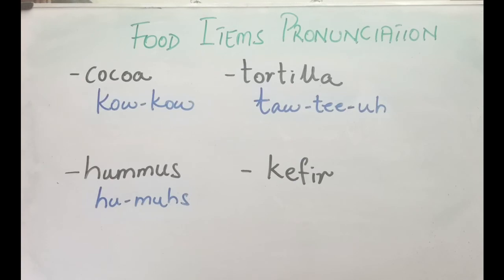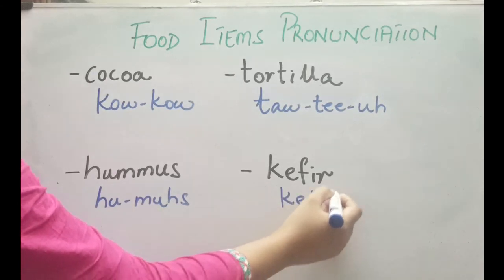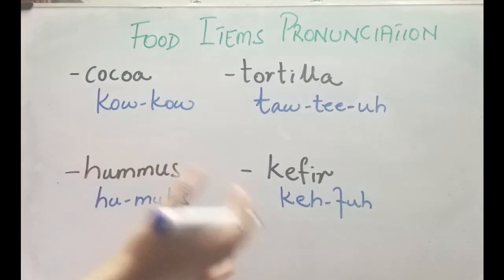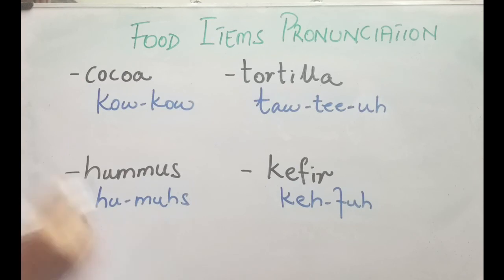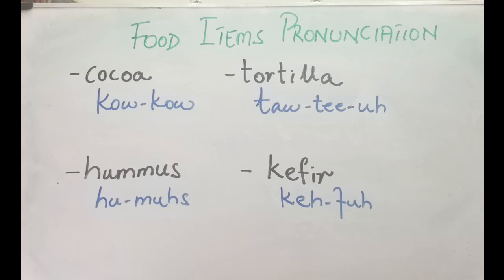The very next one is kefir — remember the R is silent here, so you pronounce it as kefir. This is a fermented cow's milk with bacteria added that turns it into a sour-tasting drink. It's used for health benefits or simply as a drink. It's basically fermented cow's milk — kefir.